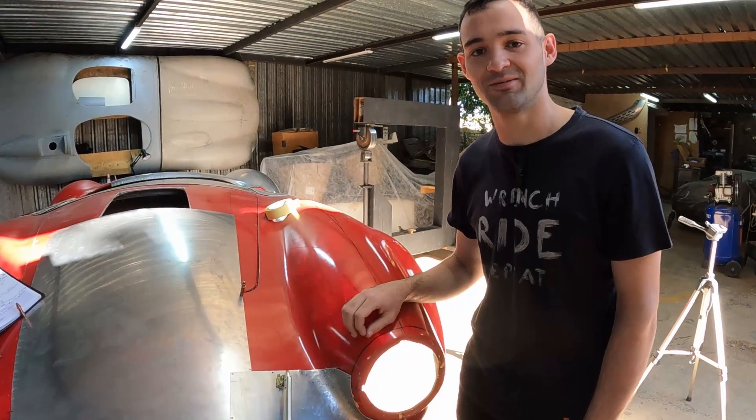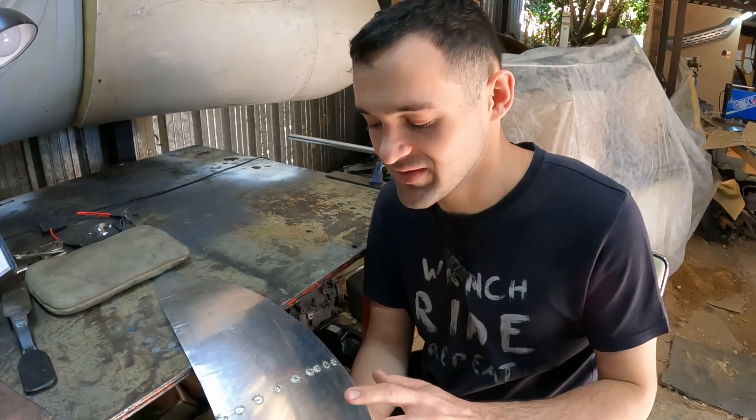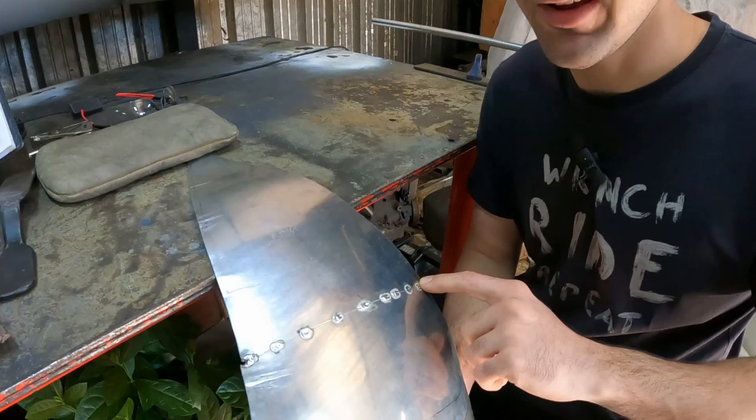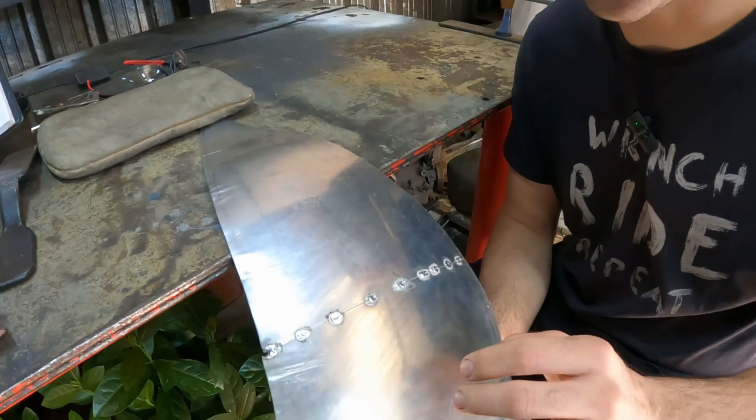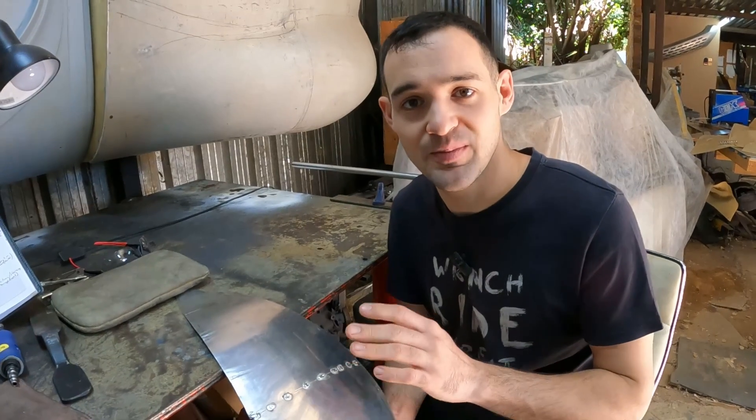Follow me to the workbench where we've got a little piece prepared. I've gone ahead and made up this little test piece here, and this is the exact same way we do it on the Cobra. First and foremost we just need to make sure that our area is nice and clean. Secondly we need to make sure that we have a good fit up — the better your fit up, the better your end result.